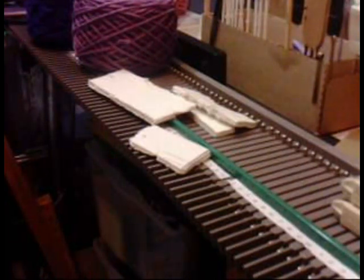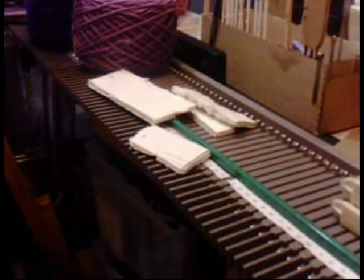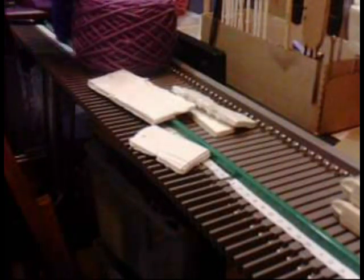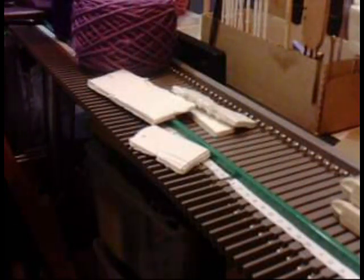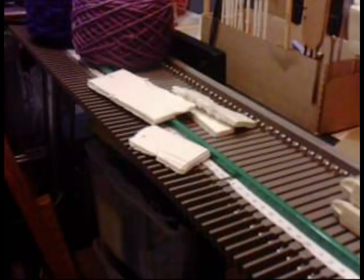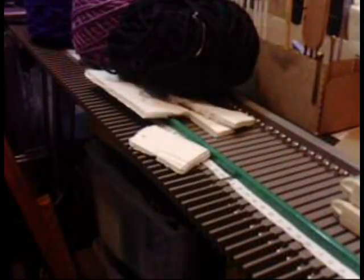We're going to do the tumbling blocks. You're going to need a total of four colors. I'm choosing purple, lavender, black, and white.